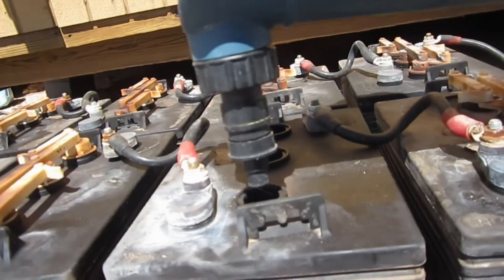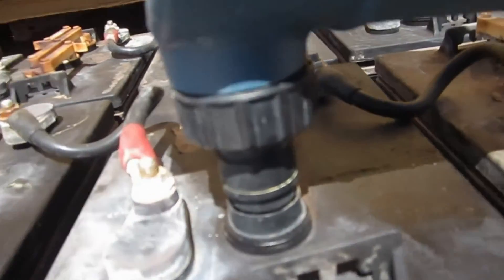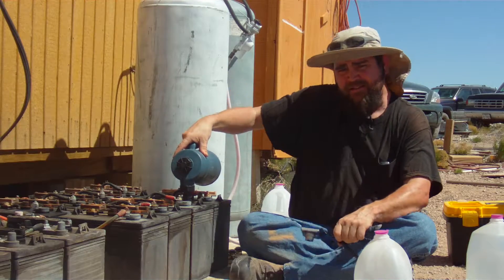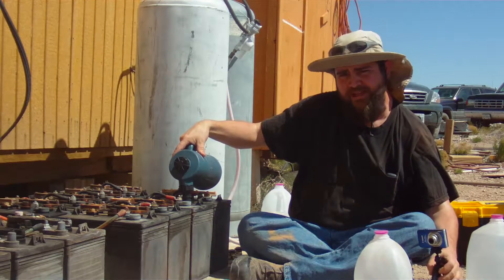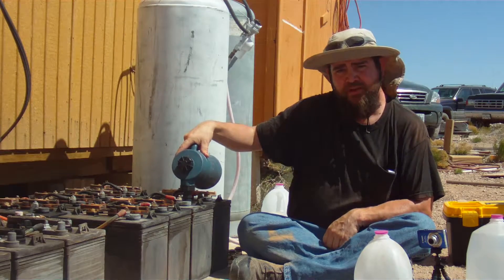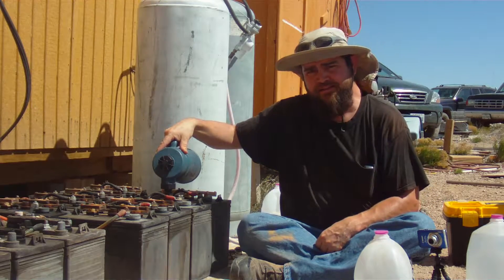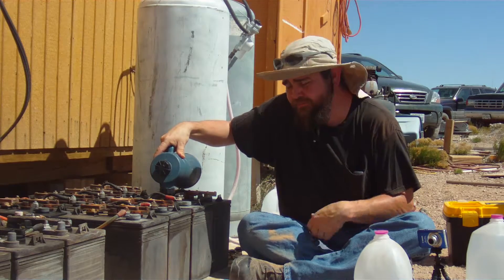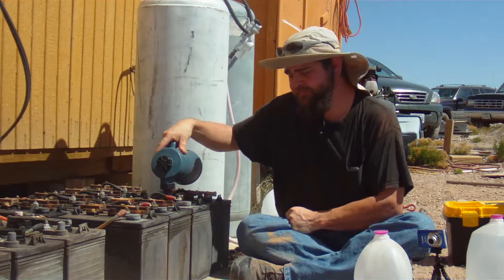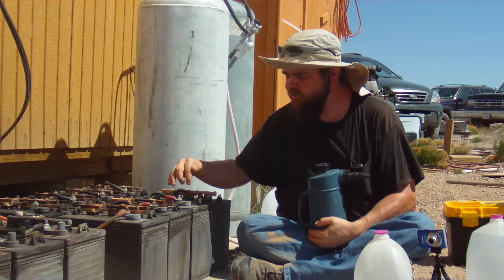Place the filler tool directly down into the cell. Make sure you get a good seal on the top — there's actually a bit of a sealing surface. Then press down. You'll hear a gurgling sound as the battery fills up. When that gurgling stops, that particular cell is full. Take the filler out and move on to the next cell. Press down and wait until the gurgling stops.